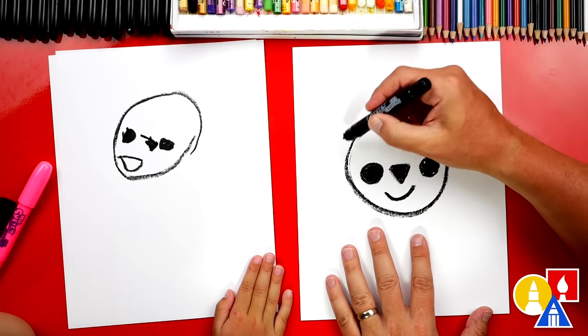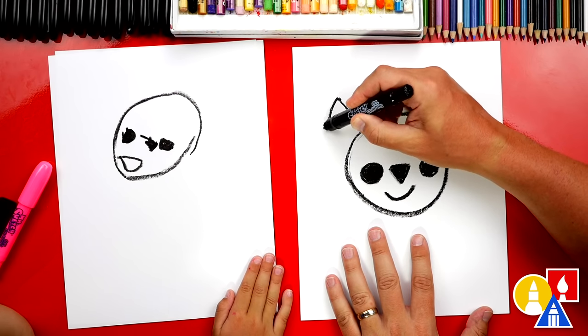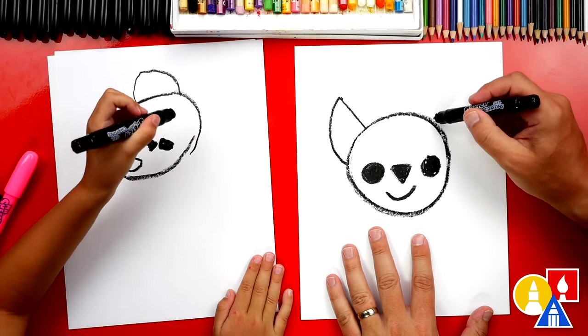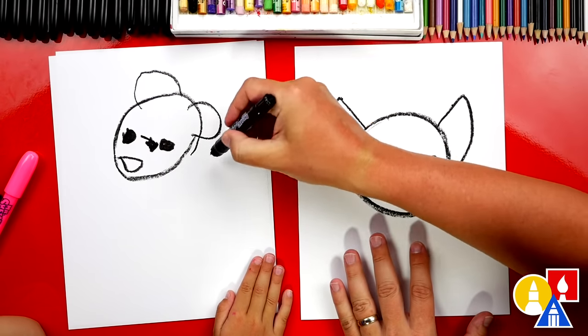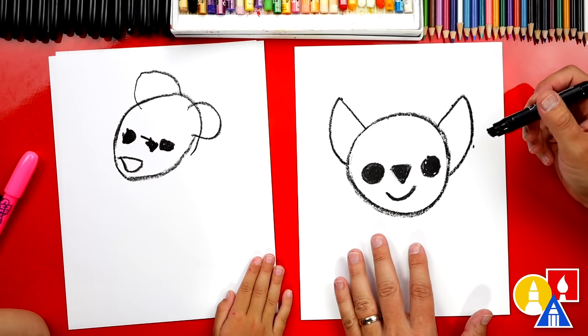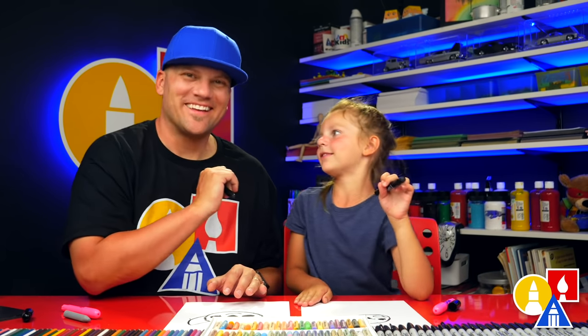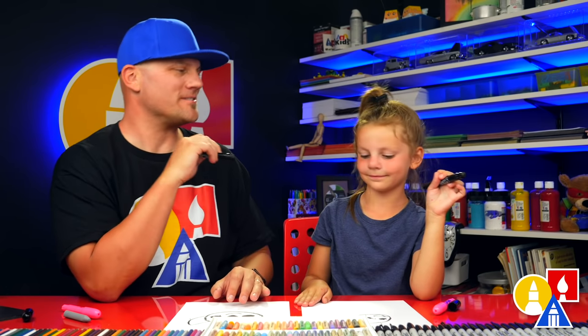Now let's draw our wolf's ears. We're gonna draw a big diagonal line that comes up and they curve down. Up and down. And then we can do another one on the other side. I like your ears - they're kind of round and mine are pointy. That's okay, right? Yeah, because the most important thing is to have fun and to practice. It's okay if your drawings look different too. I'm sure they're turning out awesome.